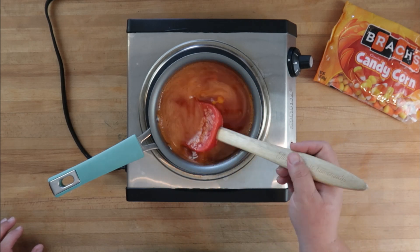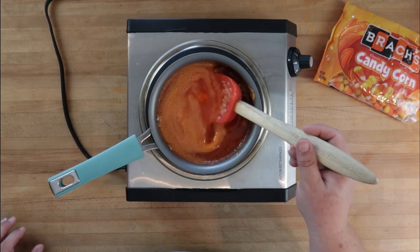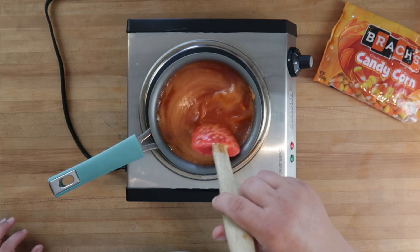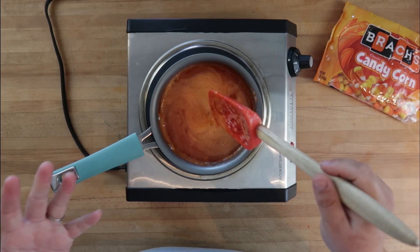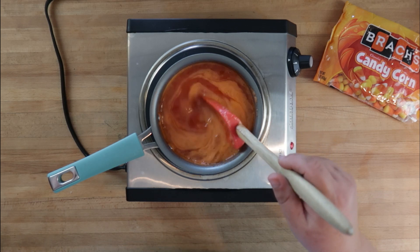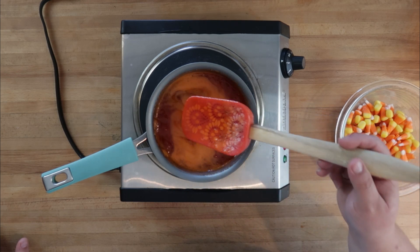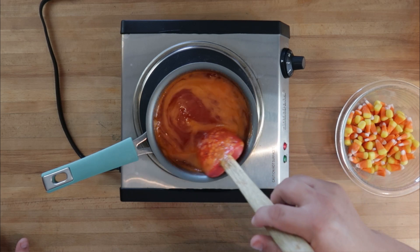I was prepared to add a little bit of orange in case this wasn't quite as orange as I wanted it, but it looks fantastic — that is super orange and it smells like candy corn. This is like pure liquid candy corn! Let's finish cooking this down. All the little bits have dissolved and we're left with a beautiful orange candy corn syrup. We're going to set this aside and let it cool, and once our cake is cool we'll put this all together.